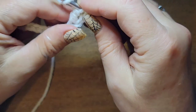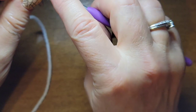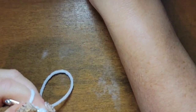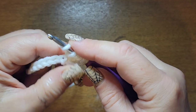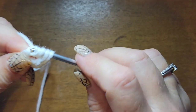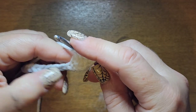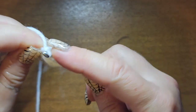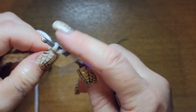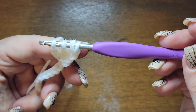Now wrap your hook two more times, go into that same chain, grab the yarn and come back up — you'll have five on your hook. Then wrap and go through two, wrap and go through two again. Now you'll have three left on your hook. One more time, wrap it twice, go into that same chain, grab yarn and come on out. Wrap, go through two and two, and when you hold it you will have four loops on your hook.